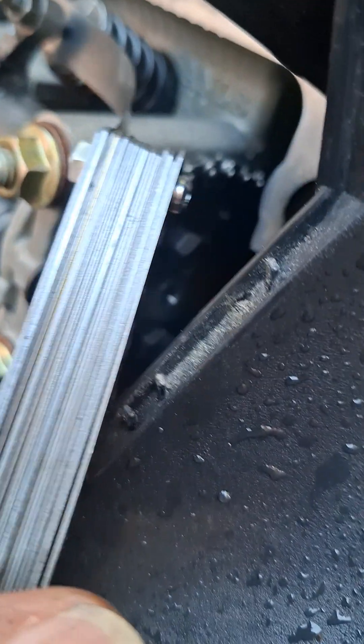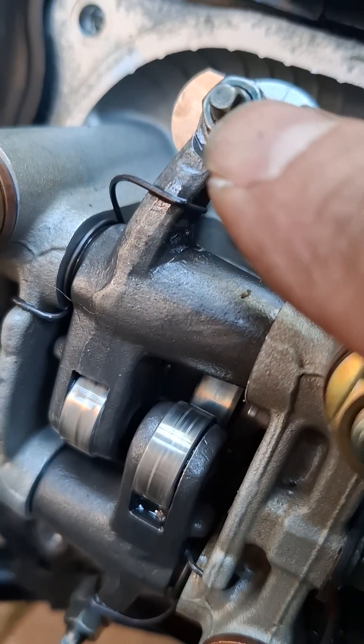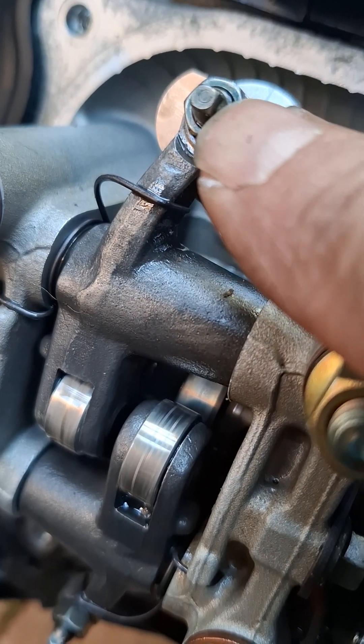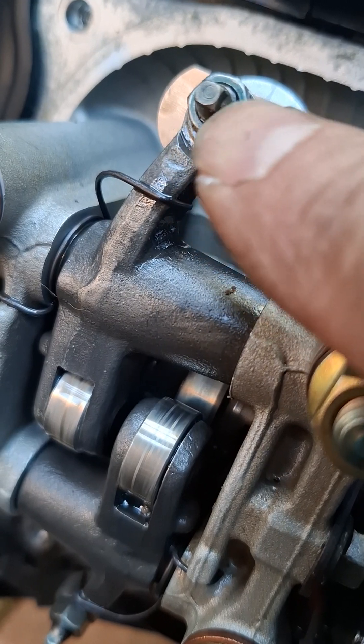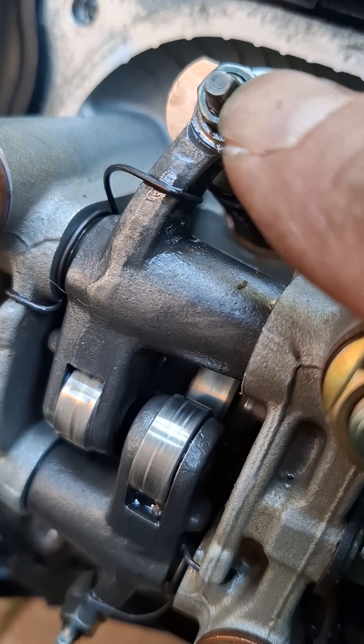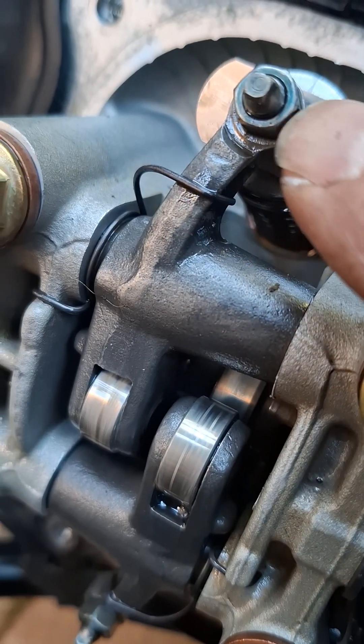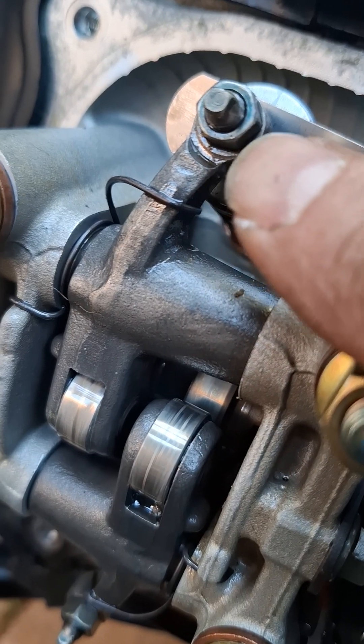After that, you need to release the lock nut and turn the adjuster with either a valve adjustment tool or pliers. Most likely you'll need to turn anti-clockwise to create the correct gap.